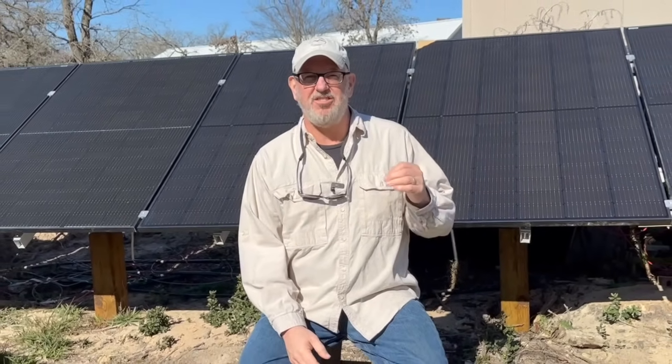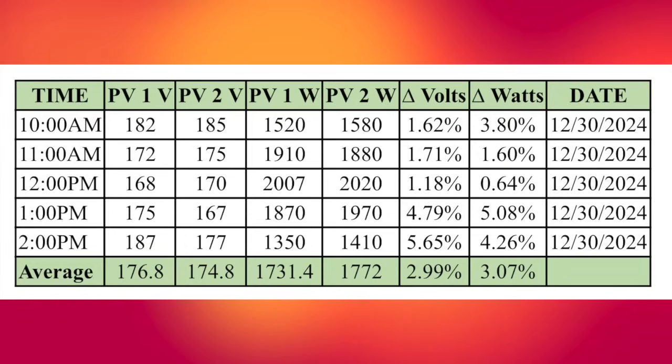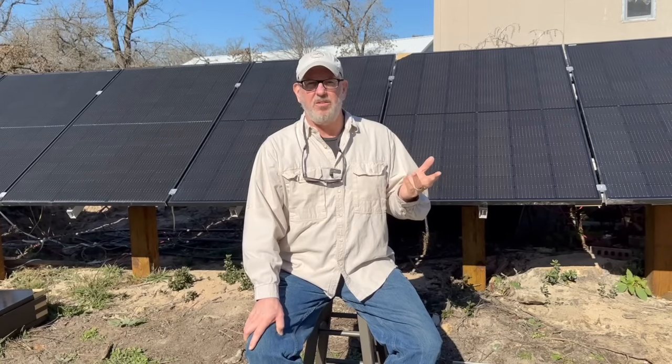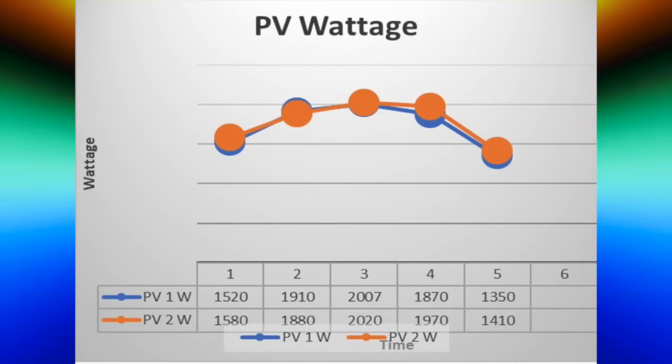I recorded each hour's readings on a spreadsheet and noted the percentage difference between the two panels. As you can see in the spreadsheet, power and performance varied between the panels throughout the day. By the end of the test, the results showed some differences in voltage and wattage, but these differences were very low — just in the single percentage difference range. Statistically, these could be caused by various minor factors such as clouds, wind, temperature, and rear reflection. Overall, I don't believe these differences were statistically significant, but if you want to say they are, the difference between the panels might be 2–4% max.